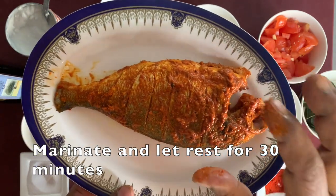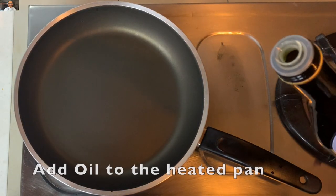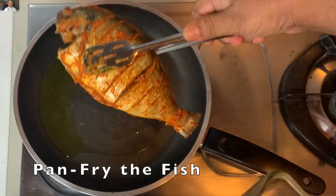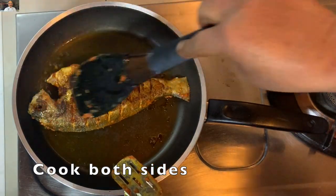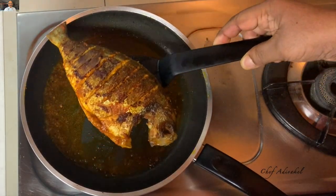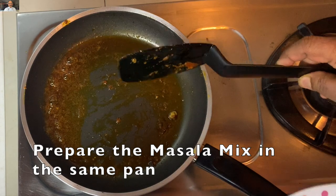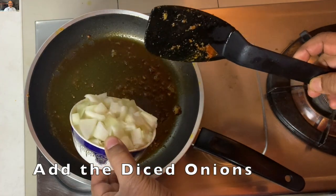The fish will be fried with oil. The fish is ready. I will cook a little bit.